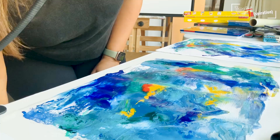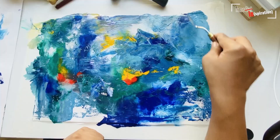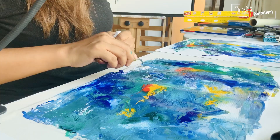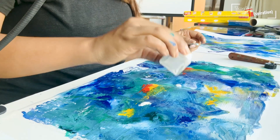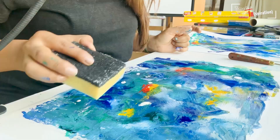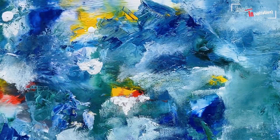Now what we're going to do is take a palette knife and just play around with some of the textures while the paint is still a little bit wet, dropping it onto the artwork in different areas. Then you can take a dishwasher sponge and start to blend it.